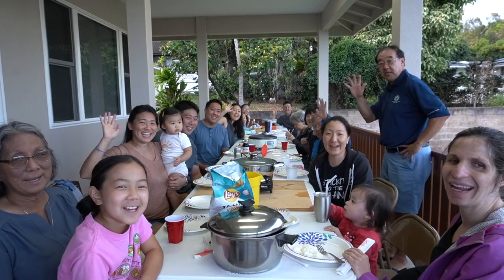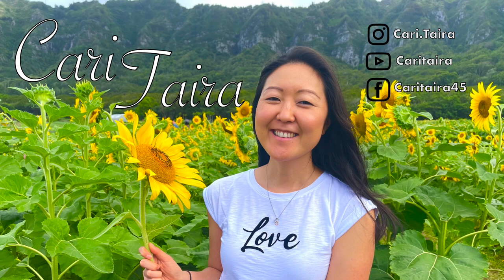Happy Father's Day! Thank you so much for watching this video. I want to send a big shout out to my dad for being a huge part of this video — his words of advice, his memories growing up with Grandpa Taira, and for being that solid foundation and rock, someone who's always been a good example in my life and in my sisters' lives as well. We really appreciate you, dad. We love you and look forward to seeing you guys in the next one! Bye!